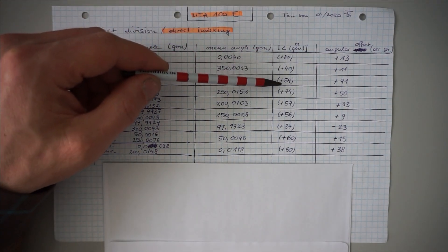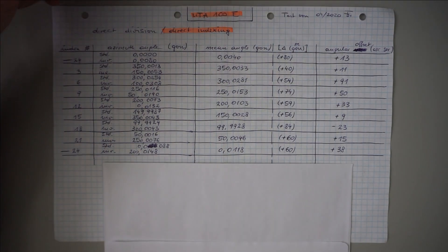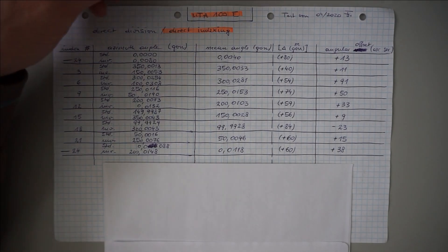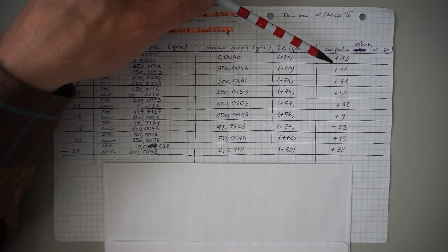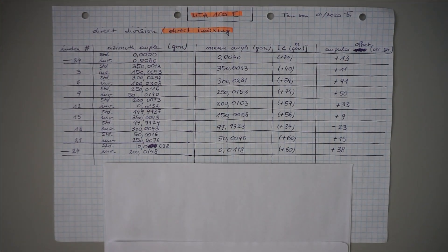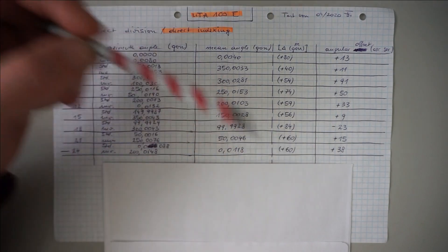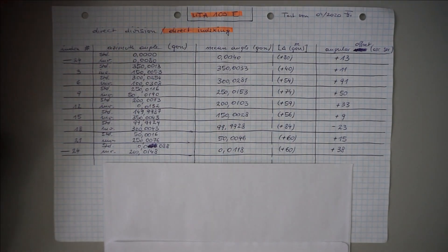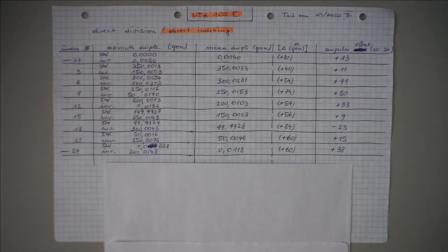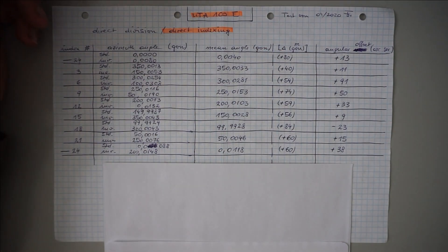What we find here is a quite constant difference between standard and inverted angles, which most probably are caused by the micrometer setting. Anyway, what we were interested in is the indexing error. So the values in this column are simply the difference between set angle and our theodolite reading, here in arc seconds. What's interesting to note are these two values — both are readings from the same index position, 0 or 24. These two values show us how consistent direct indexing on this dividing head is: we find roughly 25 arc seconds of difference in the consistency.